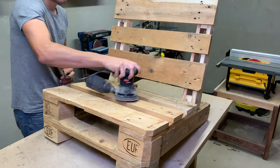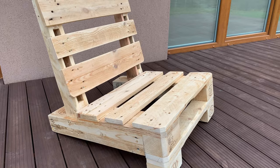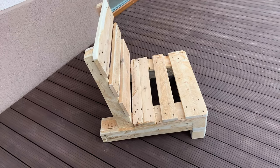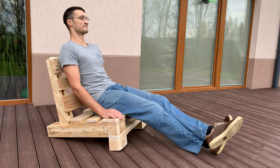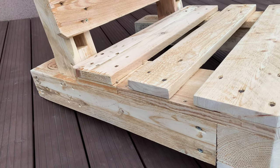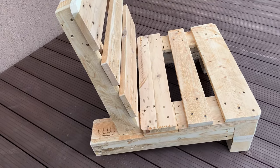Lastly, sanded everything with 120-grit sandpaper to remove all dirt and roughness. At the beginning of this build, my goal was to make as simple and minimalistic a design as possible — a low and comfy deck chair that still keeps that pallet wood identity. And I think I did it quite well. The sitting position, back support angle, and overall look are exactly spot on. I would like to hear your opinion in the comments too.